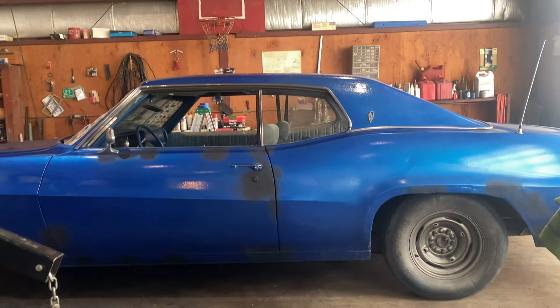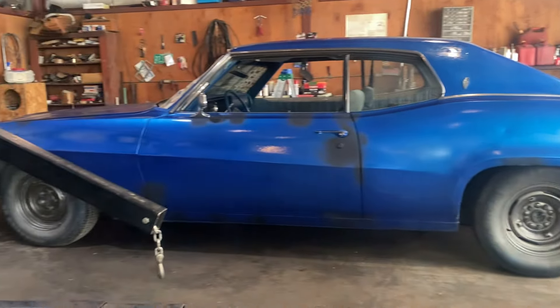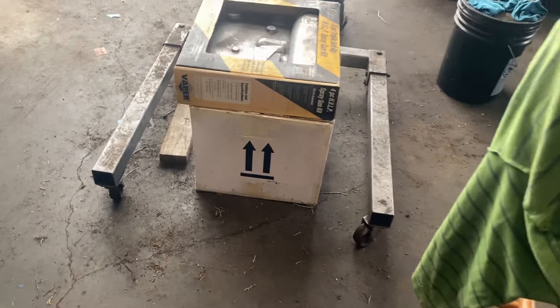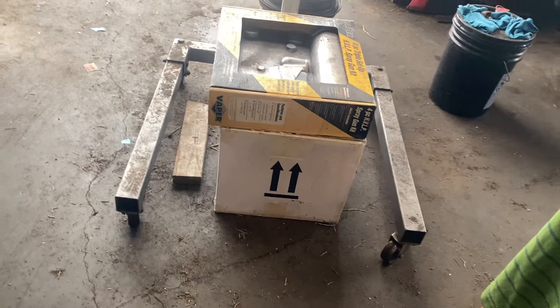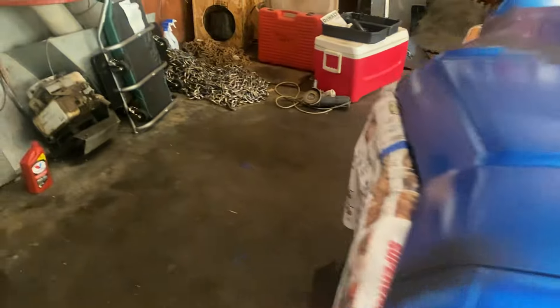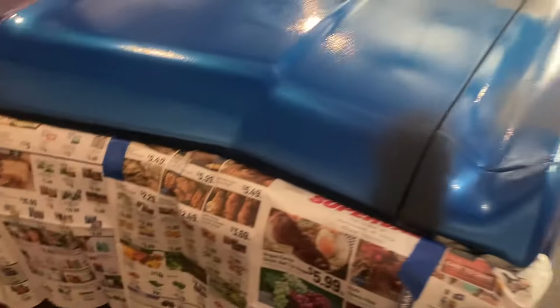1970 Buick LeSabre in the paint prep process. I have stuff in the paint store right there, getting it taped off. Anything that needs to be sanded and primed is getting sanded and primed, but a lot of this looks perfect already. I'm not going to mess with that — when I'm done, the whole car will be like that.